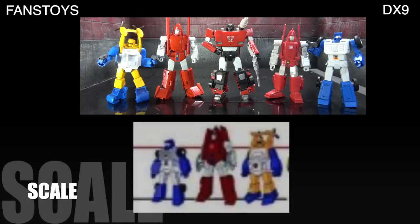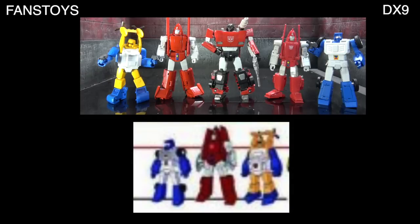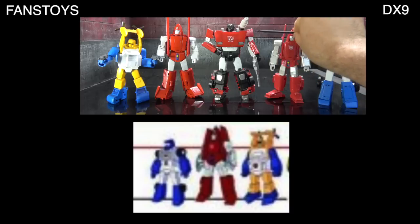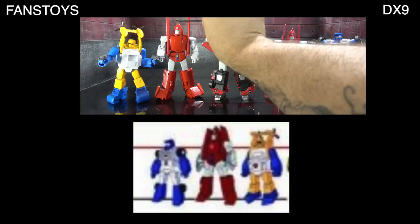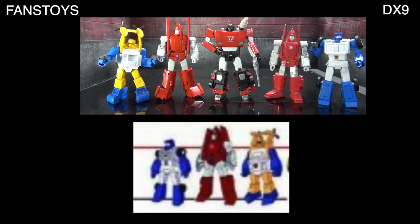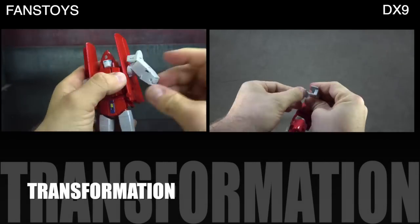Scale-wise: Seaspray is supposed to line up roughly with Sideswipe's elbow, and Beachcomber is supposed to come up to his shoulders. This one is slightly too tall; the other is way too tall. So scale-wise, going off the information I have, either will work fine personally, but if I'm talking about accuracy, DX9 takes it.